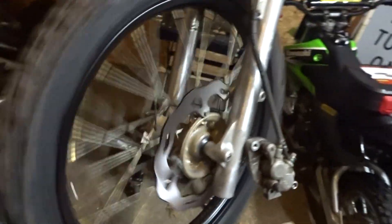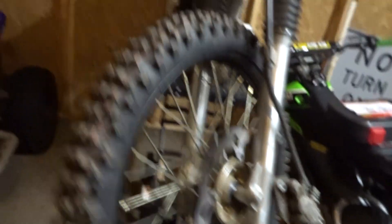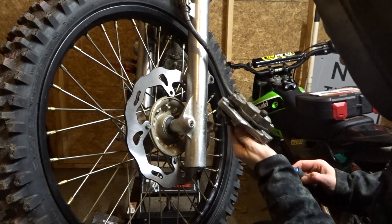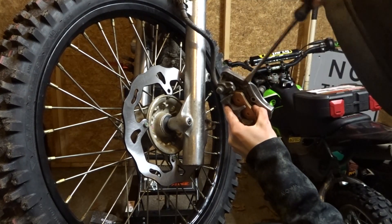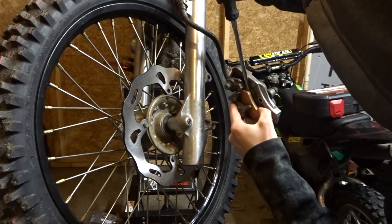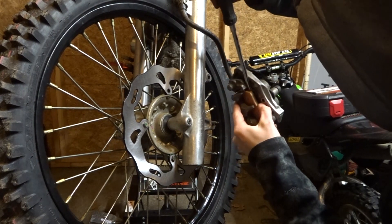Alright, so I got the wheel on. Now it's just getting the caliper on. So let's try and do that. Alright, got it all set up. Gonna try and spread the pads apart so they'll always fit over the rotor.